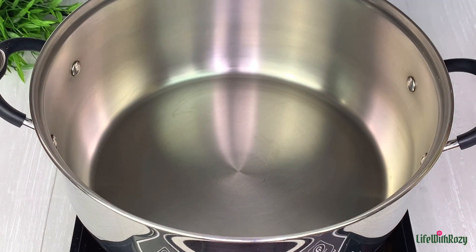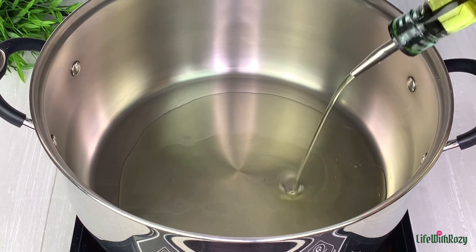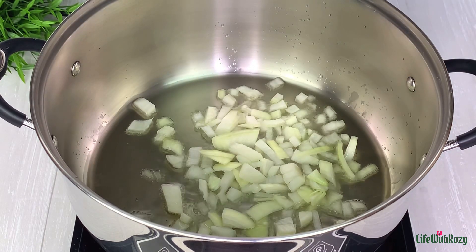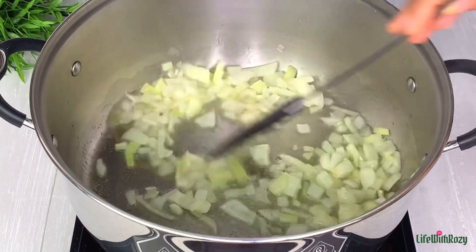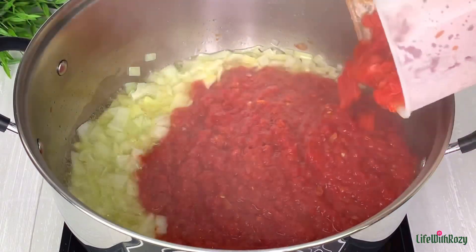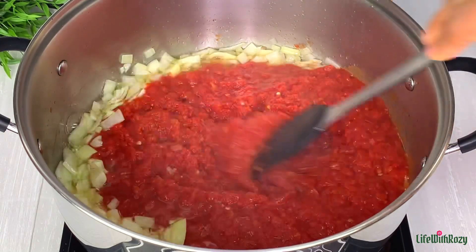In an empty pot I will add some avocado oil. Once the oil is hot I'll add some diced onions and fry the onions for about a minute or two. Next I will add the cooked pepper mix and stir.